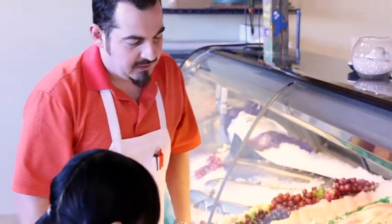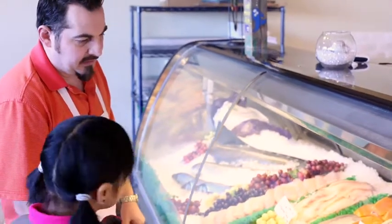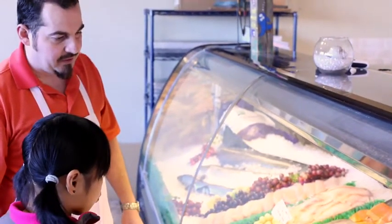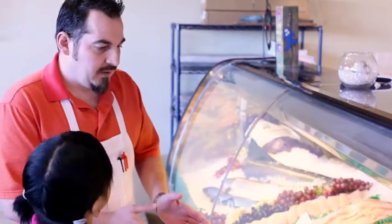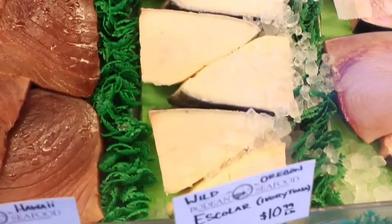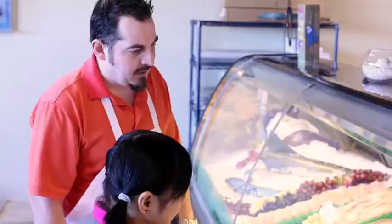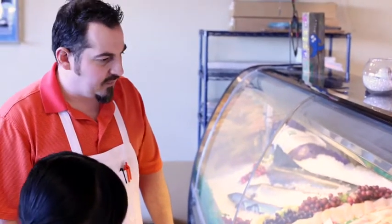And here we have tuna — real nice and steaky. It's really known for sushi. That right there, you could eat raw. What's escolar? Escolar is really a mackerel — escolar is just another name for it. It's got a cheese-like texture and it's real high in omega-3 oils. It's one of the richest fish there is.